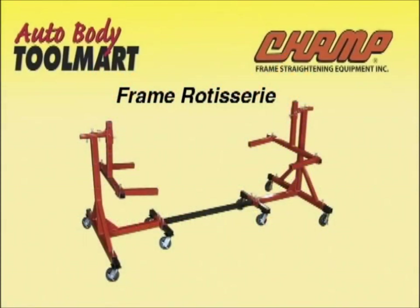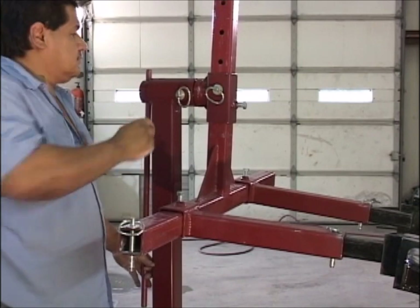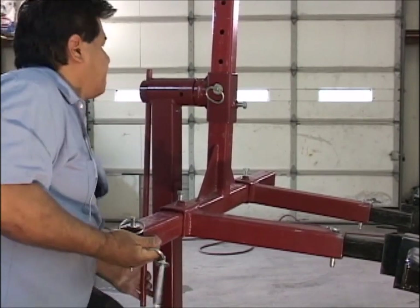Do you have a vehicle you are planning on restoring? The CHAMP Frame Rotisserie is your answer to a frame off restoration. Designed to hold automotive frames and allowing you to rotate them, giving you easy working access to hard to reach areas.